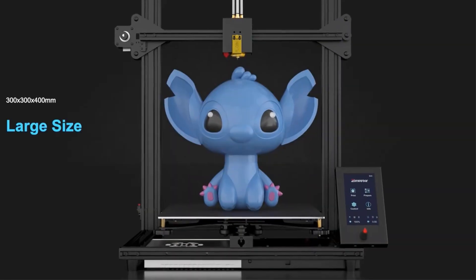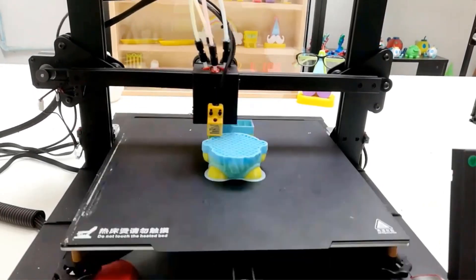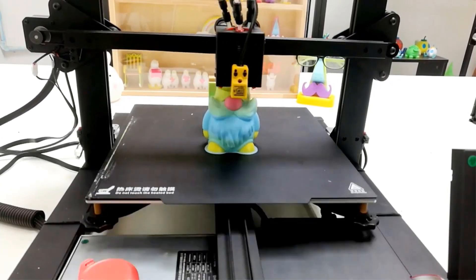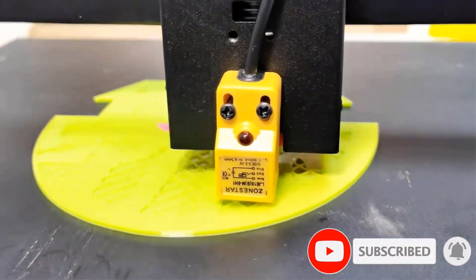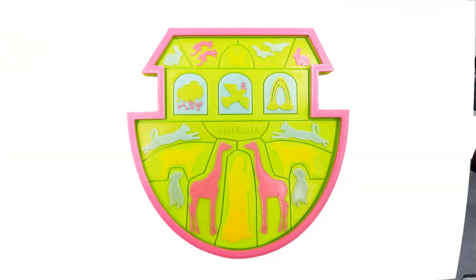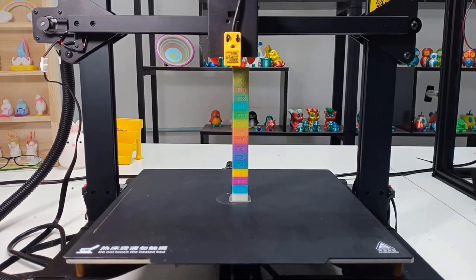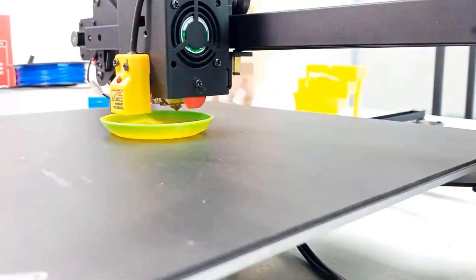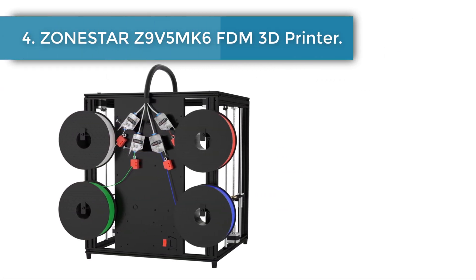Number three: the Zonestar FDM 3D printer, supporting mixed color and multi-color printing. The built-in automatic color mixing feature allows one button to convert a single-color 3D model to multi-color prints, and supports painting color on a 3D model for multi-color printing. It also features automatic resume printing after power failure, automatic shutdown after printing, bed auto-leveling, 70 percent pre-assembled fast installation, dual Z-axis drive, dual Z end stops, aluminum profile frame, full metal structural parts, open-source firmware, and a multi-language operator menu.